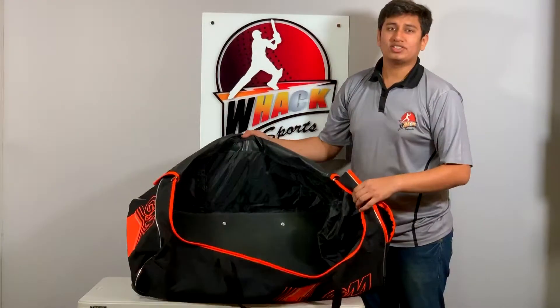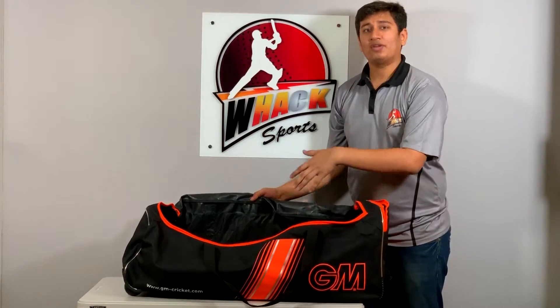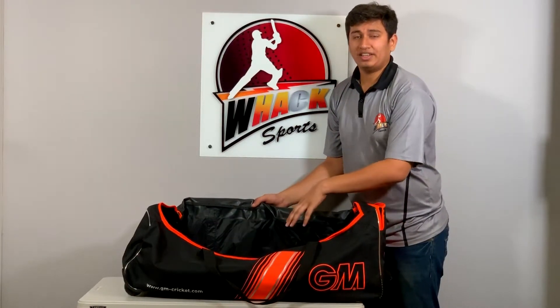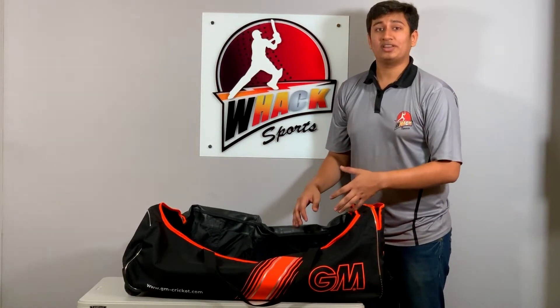One drawback one would say is that it does not have a bat pocket, so you should have your bat inside a sleeve when you put it in here. All in all it's a good bag — great value for money and it does not skimp on quality materials.